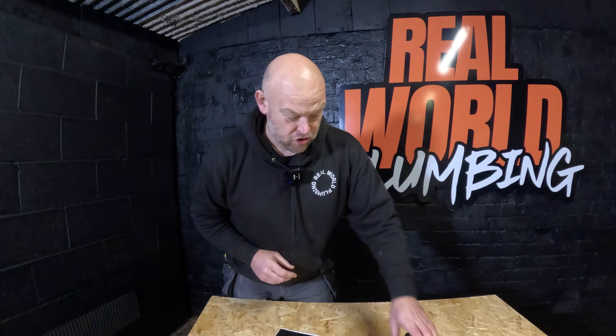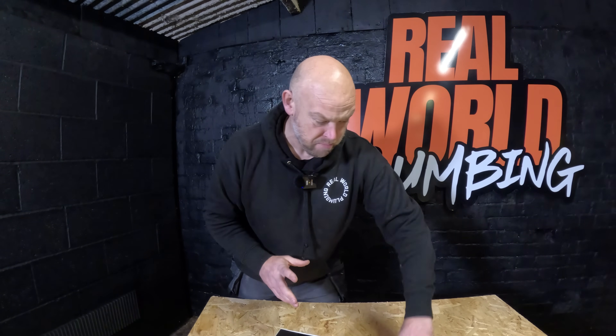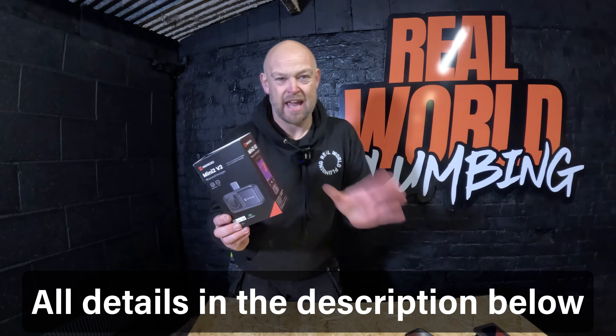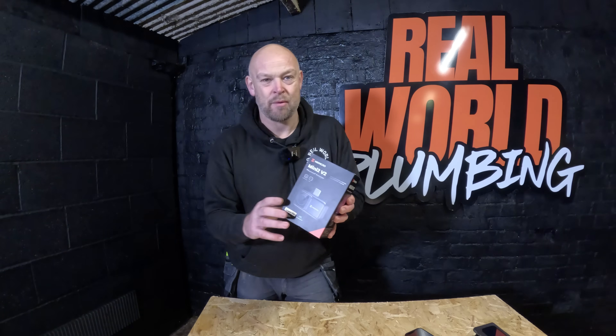I've been using Hikmicro's Pocket 2 thermal imaging camera for the last couple of years — it's been brilliant. However, they can get quite expensive. Now the Mini 2 V2 is a lot cheaper than that, but by no means is it inferior to it. It is quality kit. I've been using it the last couple of days, just getting my head around it and seeing how it works.